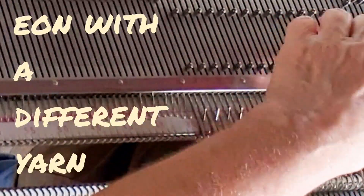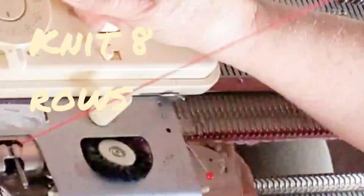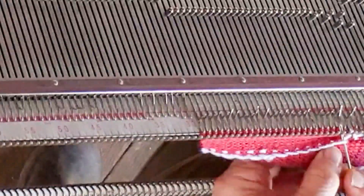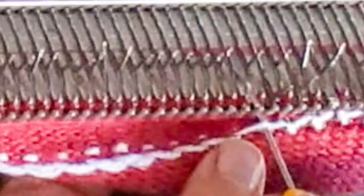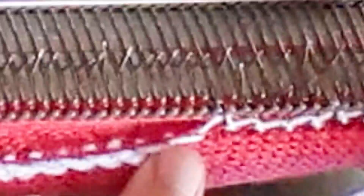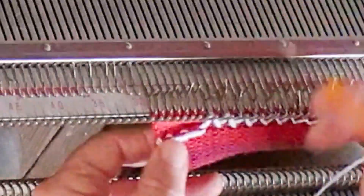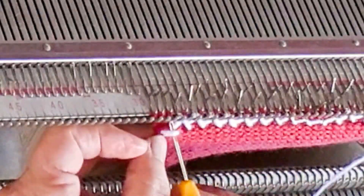A closer match would show less on the finished garment, but for a Barbie top I really don't mind. Now knit eight rows still using the main yarn. Lift the recently made e-wraps and hang them on the working needles — there's a nice close look at that.